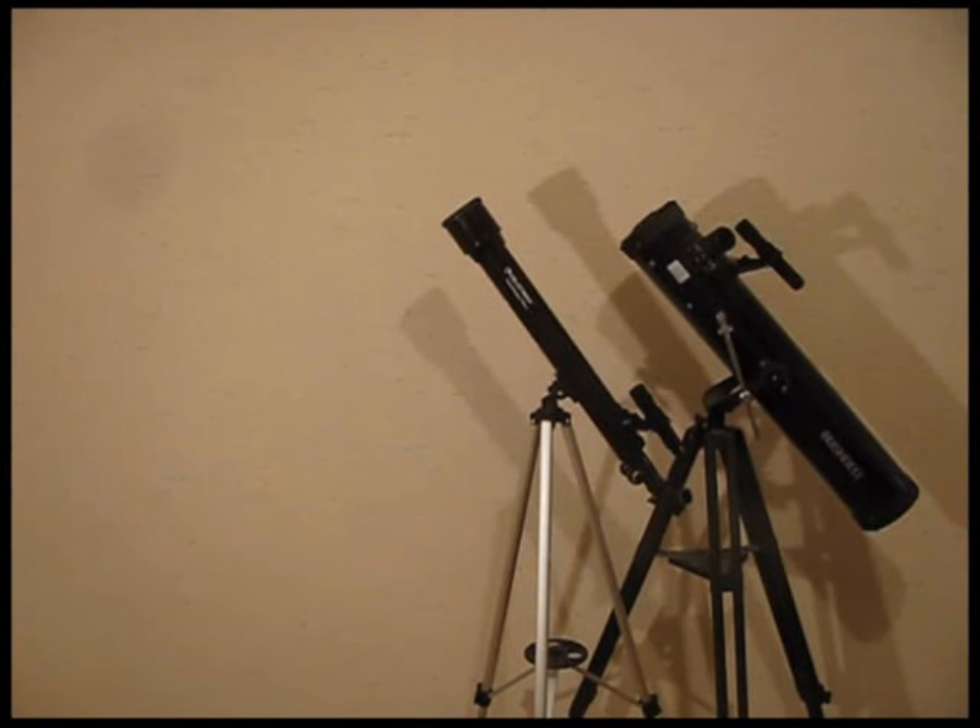Hi, it's Will from TelescopeNerd.com and StormTheCastle.com, and this is a guide for getting the most out of a telescope like one of these you see here. Maybe you've had a telescope like the refractor on the left or the reflector on the right. These types of telescopes are very popular and a lot of people buy one because they're interested in astronomy and taking a look at things in the night sky. This is a guide to help you use one of these types of small telescopes to its maximum potential.